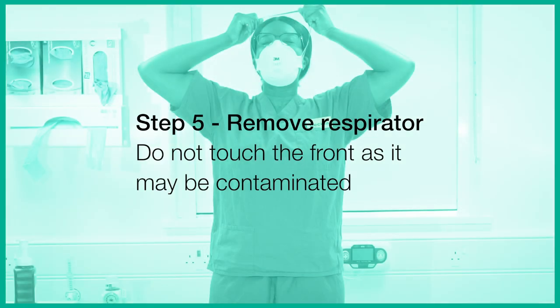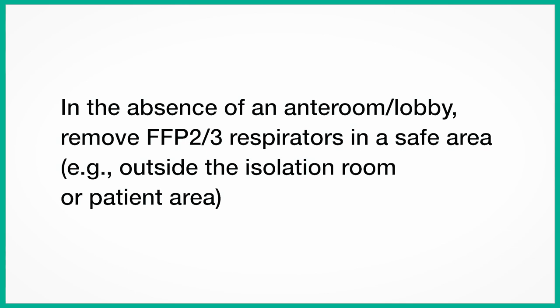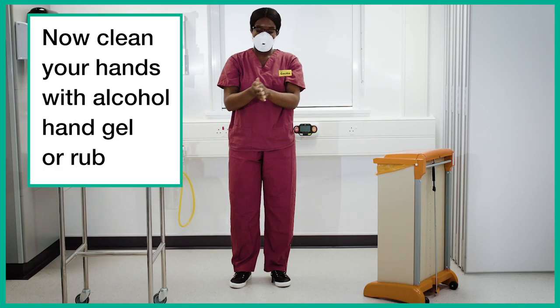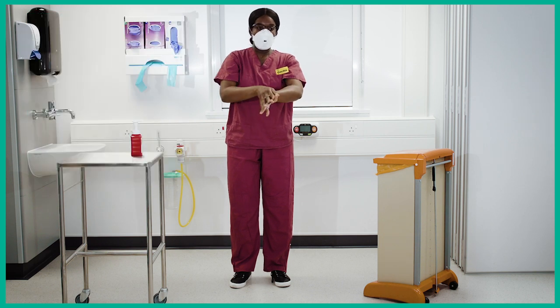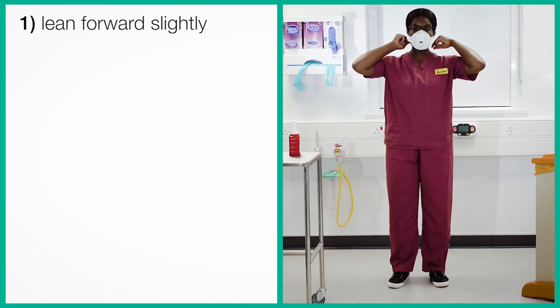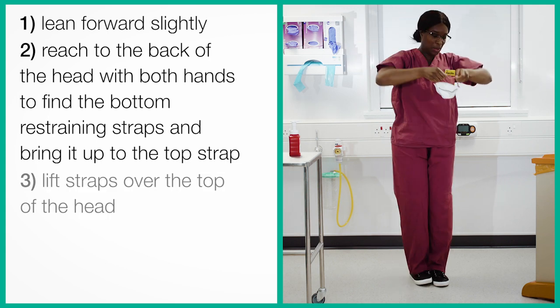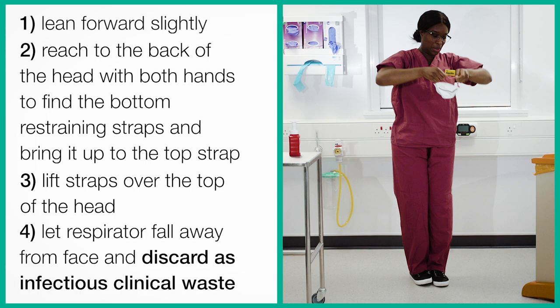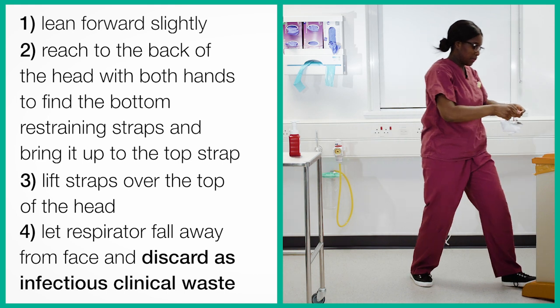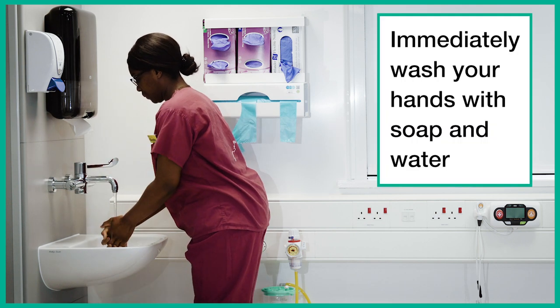Step 5. Remove your respirator. Do not touch the front as it may be contaminated. In the absence of an ante-room or lobby, remove your FFP2 or FFP3 respirator in a safe area outside the isolation room or patient area. Now clean your hands with alcohol hand gel or rub. Lean forward slightly. Reach to the back of the head with both hands to find the bottom restraining straps and bring them up to the top strap. Lift the straps over the top of the head, let the respirator fall away from your face, and discard as infectious clinical waste. Immediately wash your hands with soap and water.